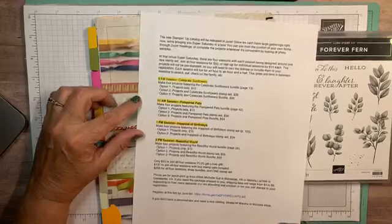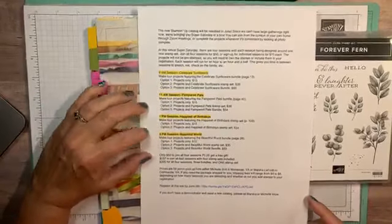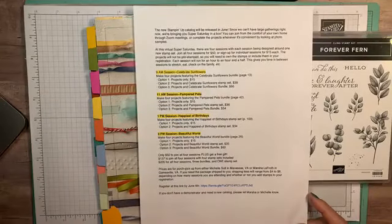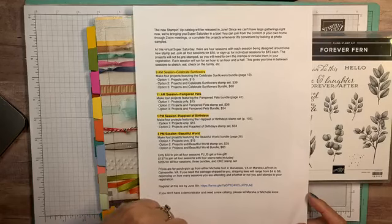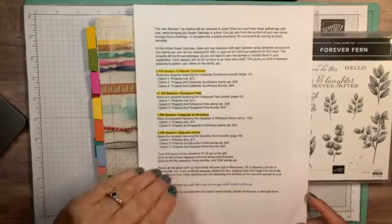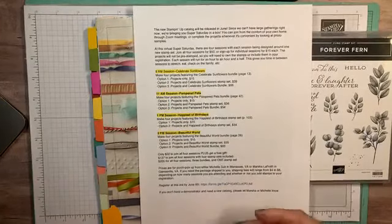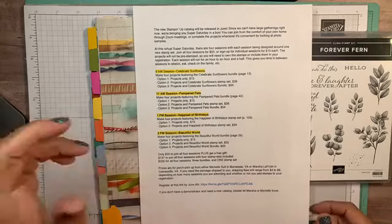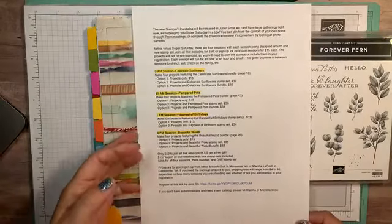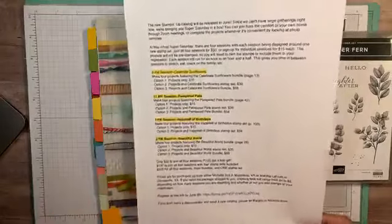My friend Marsha and I are doing a virtual Super Saturday. We've done this several times and this time we're offering four different sessions — you can choose one, two, or all four. You'll get kits for those projects with whichever option you choose. The four sets are Celebrate Sunflowers, Pampered Pets, Happiest of Birthdays, and Beautiful World. There will be door prizes — it's going to be a great time. This info is online so don't miss that.